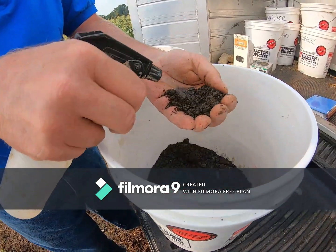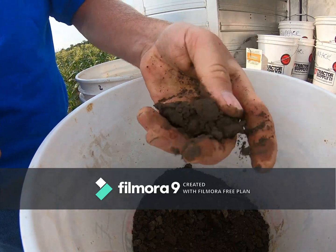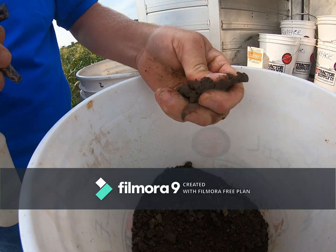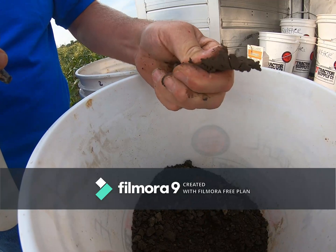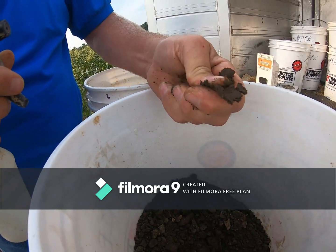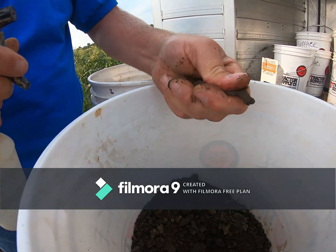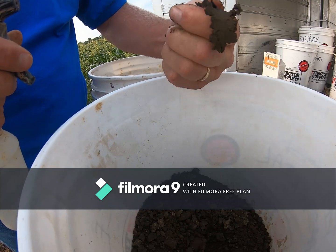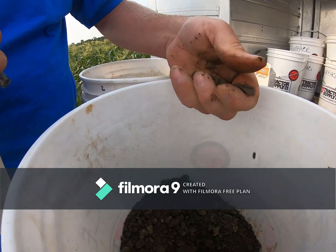Now we're doing the surface texture for pit two. I got a rock — I'm sure no soil judger has ever had to deal with getting a rock in their texture. Look how it's breaking apart. There's no shine to it, no stickiness, it's soft. You get a small ribbon but then it doesn't support itself. So that's where I think we're in a silty clay loam or a clay loam — loamy soil.